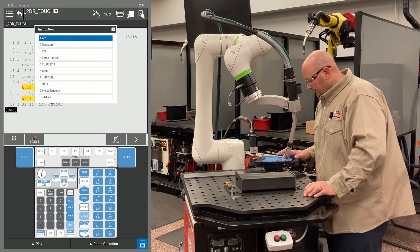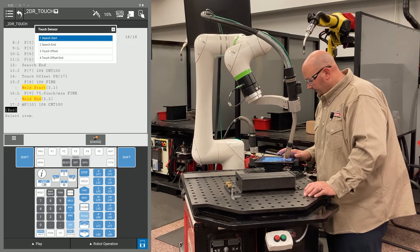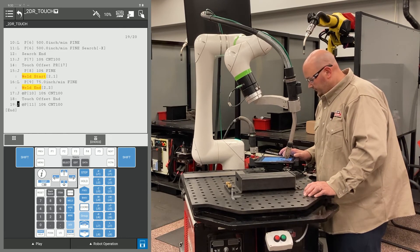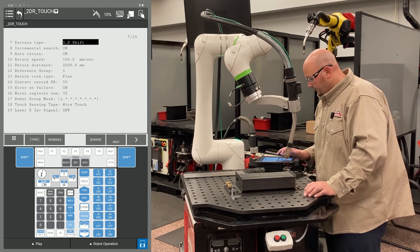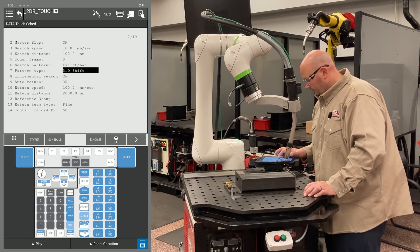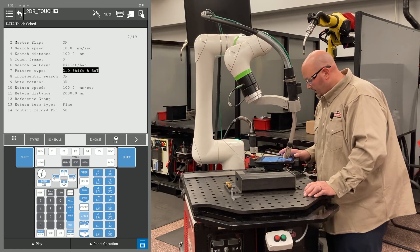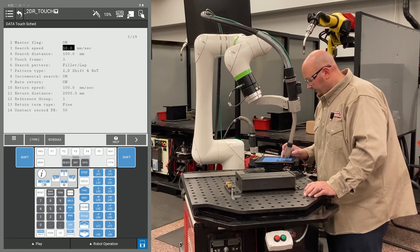After recording those points, I'm going to send the robot back home. Before I do, I'm going to tell it to stop offsetting my points — I don't need to shift my home position. To stop the offset, press F1 Instruction, go to Touch Sensor, and select Touch Offset End. I'm going to record another point and change the position ID number to 1 to send the robot back home. Now I'm going to verify that my touch schedule is set properly — I was set for a 3D shift and rotate, and I want to change this to a 2D shift and rotate. I verify my master flag is turned on and everything is set properly in my schedule.